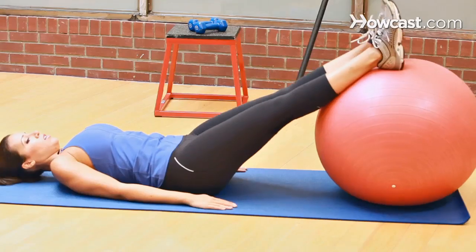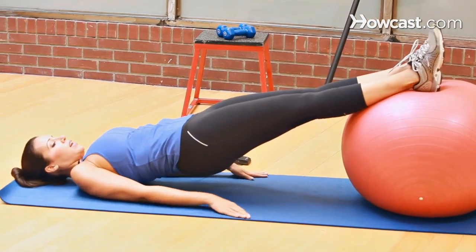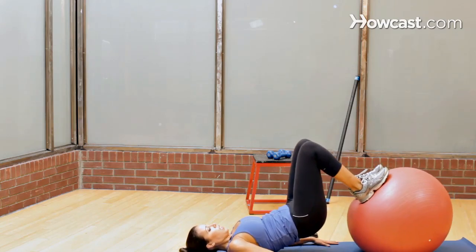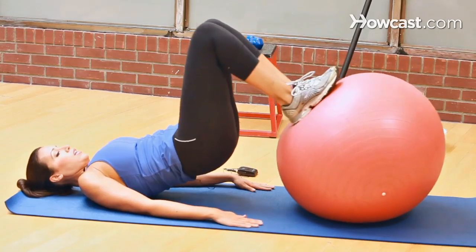Lie flat. Bring the pelvis up into a bridge, so you're a nice straight plank. Dig your heels into the center of the ball, curl it in, and bring it out. Stay up. Curl it in, and bring it out.